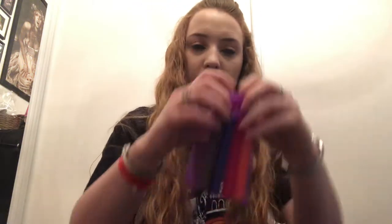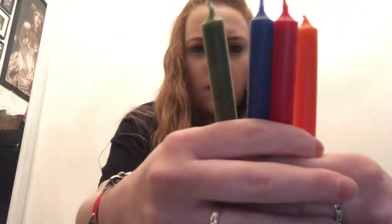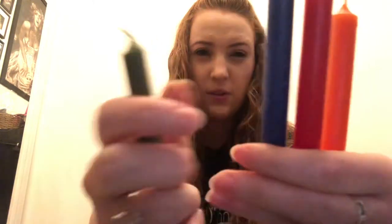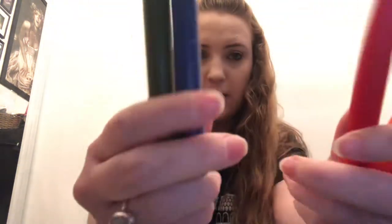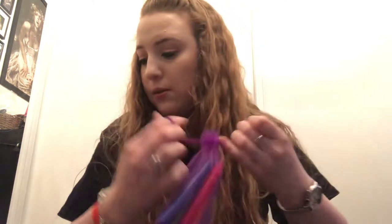Next we have candles. We always get a selection of spell candles — these are actually quite bright and vibrant, quite different to the ones we've had previously. A lot more summery colors, and even the blue is very vibrant and nice. You can actually buy the candles from the shop individually as well at a really good price point, so if you want spell candles without the full box, you can get quite a few items individually — herbs, candles, dressing oils.